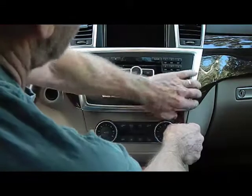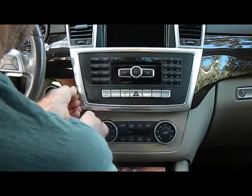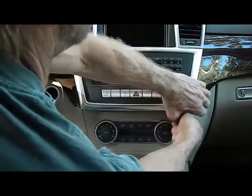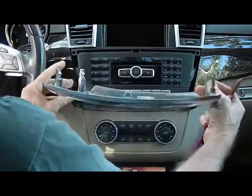We're going to start with our larger pry bar and remove this silver trim that goes around the radio. This is usually somewhat finger tight so you can get it pretty much with your fingers, working your way around. There are several clips that hold this in place. These clips release with a little bit of pry pressure and you can work your way around this panel and it removes.